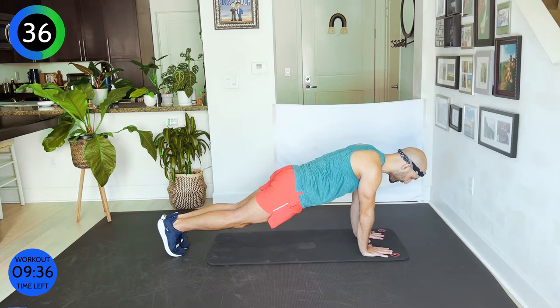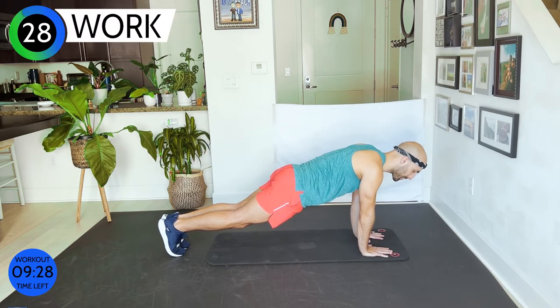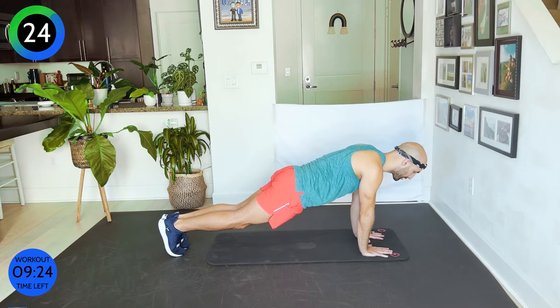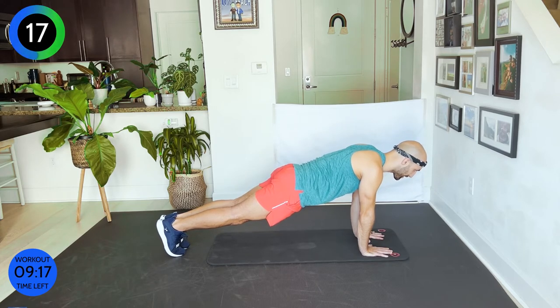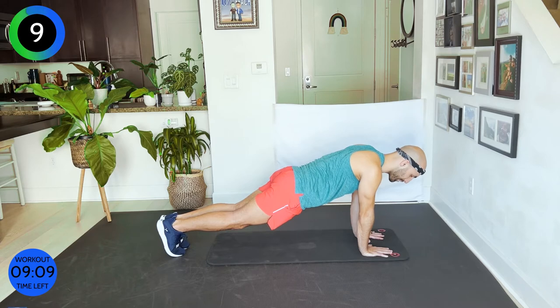Make the commitment to do your best — whatever that means. It doesn't mean you're like me or like someone else around you. You do you, but do your best. It's getting uncomfortable, sometimes it's going to be burning a lot, but always make sure your form is correct. It doesn't help if you're just pushing through for time's sake but your form is incorrect and you injure yourself. Only 13 more seconds, then we're going into push-ups.